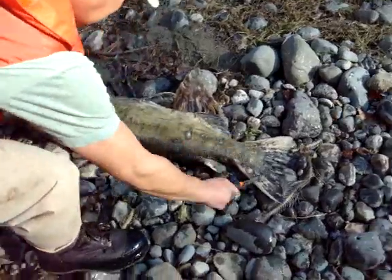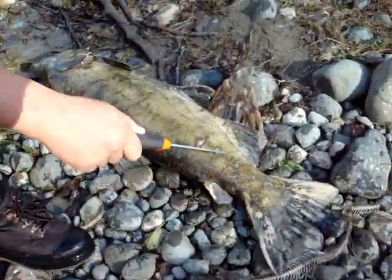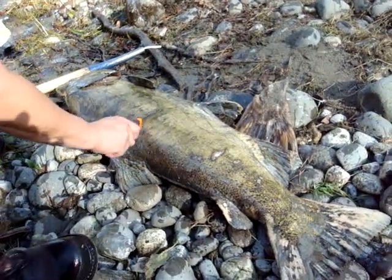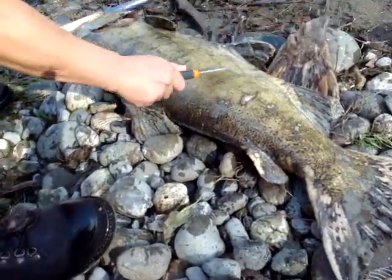Now we'll take some scales. Can you hear the sound of the scraping?